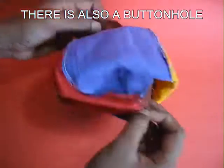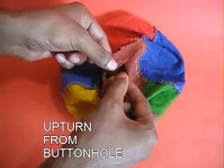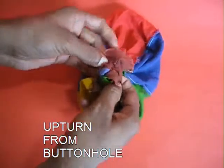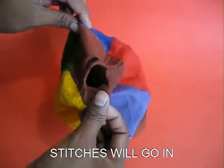You can see all the seams and stitches. Now upturn the stitched ball through the button hole so that all the stitches will hide, and this will be the exterior of the cloth ball.